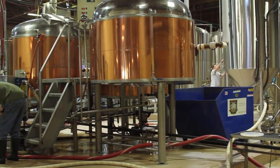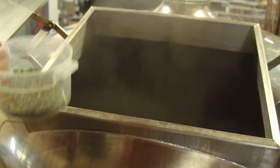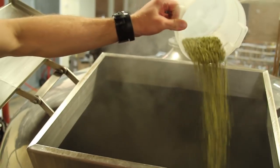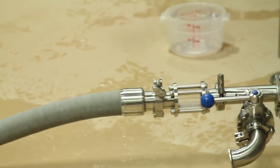In the kettle we bring it up to a boil. We boil it for about an hour and a half. At the beginning of the boil we add our bittering hops, and with about five minutes left in the boil we add our aroma hops.